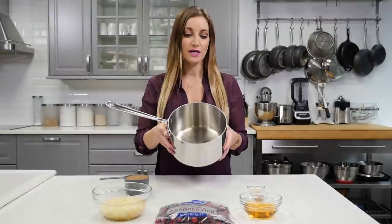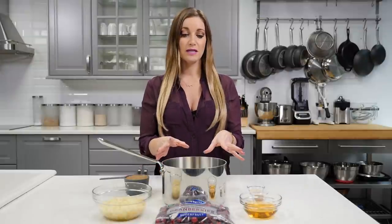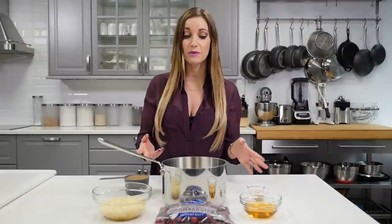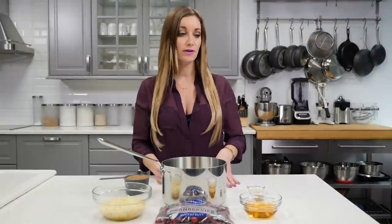You need a medium saucepan. Remember, when you're making this cranberry sauce they stain, so wear something you don't care to get ruined or maybe wear an apron. I'm wearing this shirt just because I don't want to get it ruined.